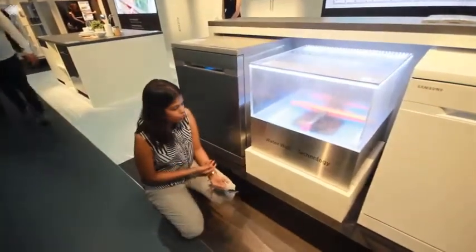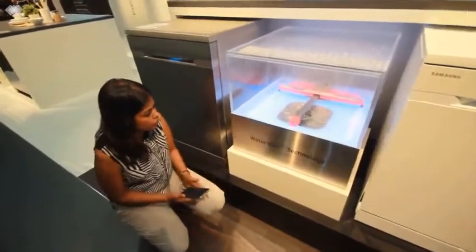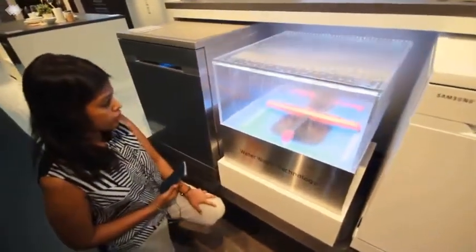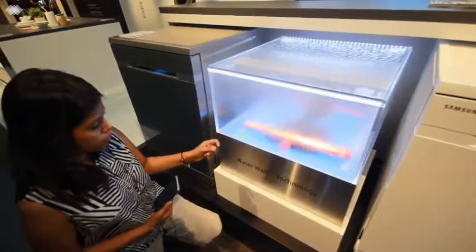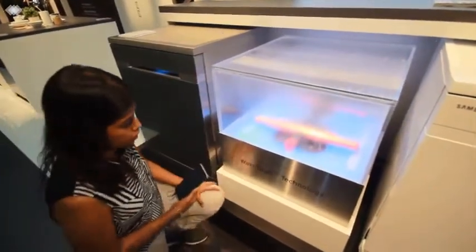Look at the waterfall technology in the dishwasher. As I promised, I'm back with the very new and latest technology — waterfall technology — that is adapted in the dishwasher. It just moves as a slide to and fro, and in those particular jets the water comes. It helps in cleaning the stubborn dishes.